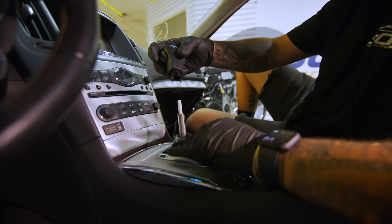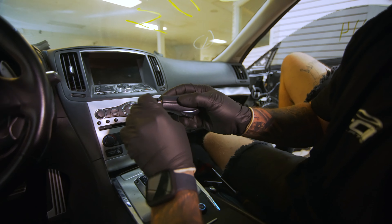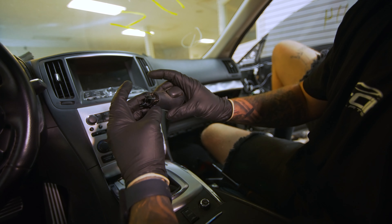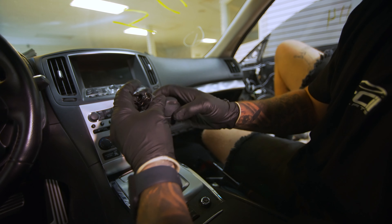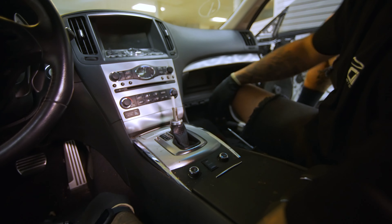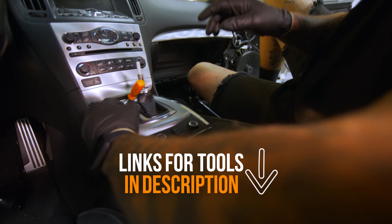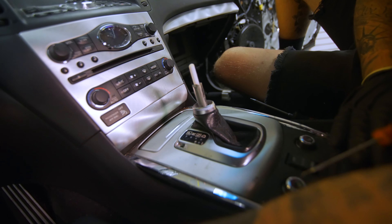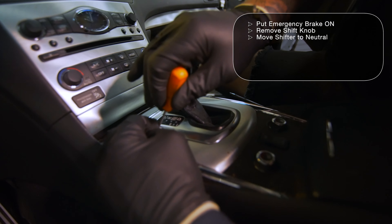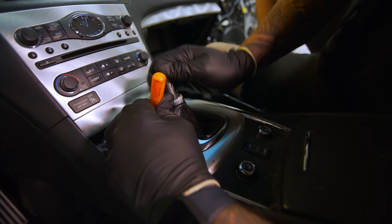Then you're going to pop this off. What I like to do so I don't lose these clips is put it right back on like that — it pops on like that. Then you're going to want to get something narrow. Before you do this, you're going to want to press on your e-brake because we're going to be putting this into neutral in order to get the top plate off.